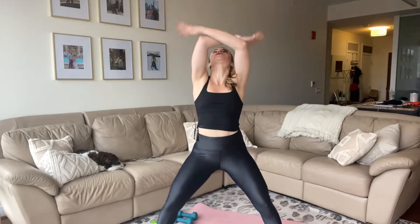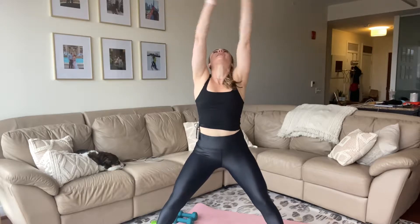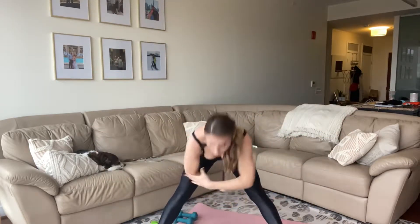Roll your shoulders back, big inhale, all the way up and all the way down. Reach up to the ceiling right here — reach it all the way up, arch back, and then down. We got two more like that, and then we bring it into lower body movement.